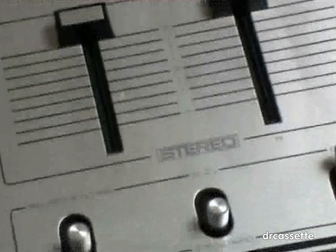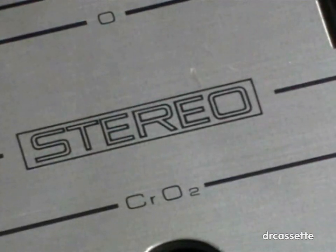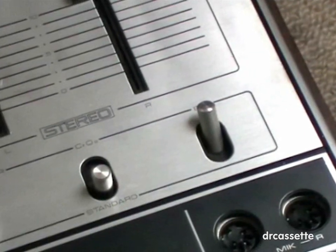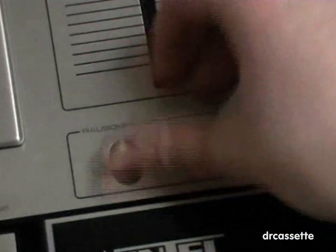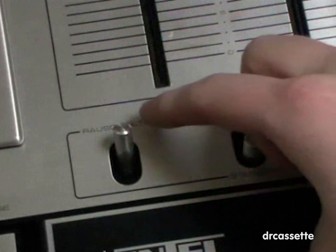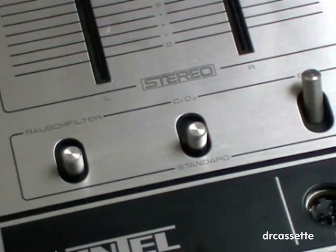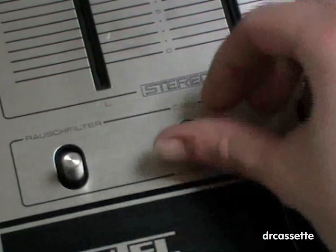Here it says stereo — that's probably the only great feature this has. Here are three switches: one of them is the power switch. We have a hiss filter which only works during playback; it just cuts off the treble so it's kind of useless. This cassette deck does not have Dolby, but it does have a tape selector for standard and chrome cassettes.